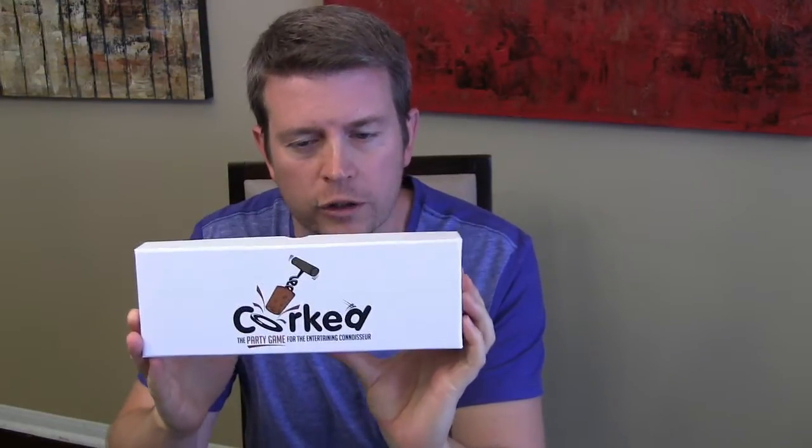Welcome to another edition of Eric's Product Reviews brought to you by HollywoodFrodo.com. I am Eric, and today I'm going to talk to you about a relatively new and innovative party game called Quarked, which is a fun game in the lines of catchphrase,